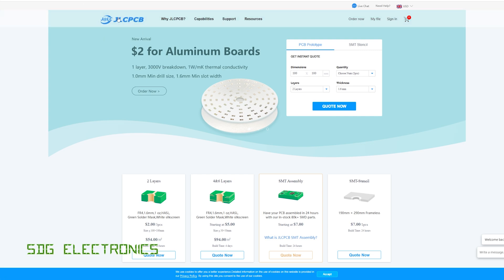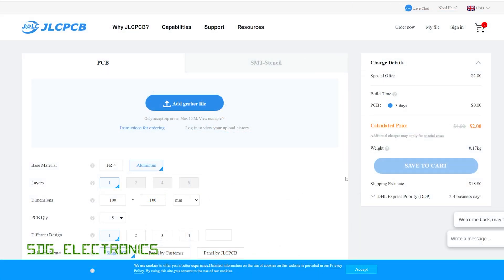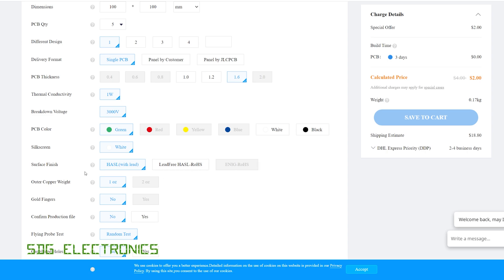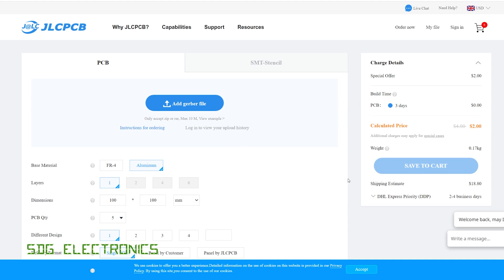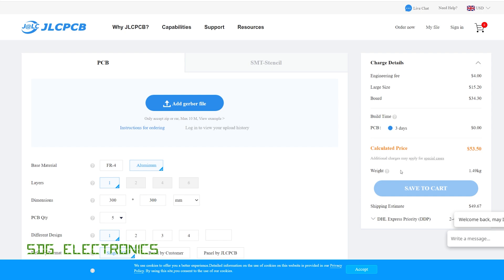A quick word from our video sponsor JLCPCB — they're now offering aluminium boards from just $2, which is incredible value. On the order page you can select the aluminium option with thickness from 1 to 1.6 millimeters, and you can choose green, white, or black. Sadly no ENIG option at the moment, but hot air solder level finish should be fine for most purposes. A 10 by 10 cm board is $2, and a 300 by 300 mm PCB — five of those for $53 — is really great value. I'll put a link in the description and I'll be designing some to check the quality in a couple of weeks.